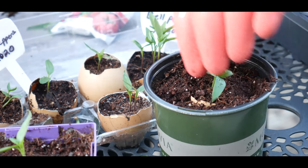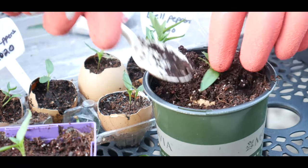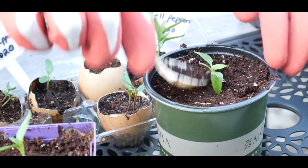I'm going to put these back under my grow light because it's still too cool in Denver Metro Zone 5B to put them outside.